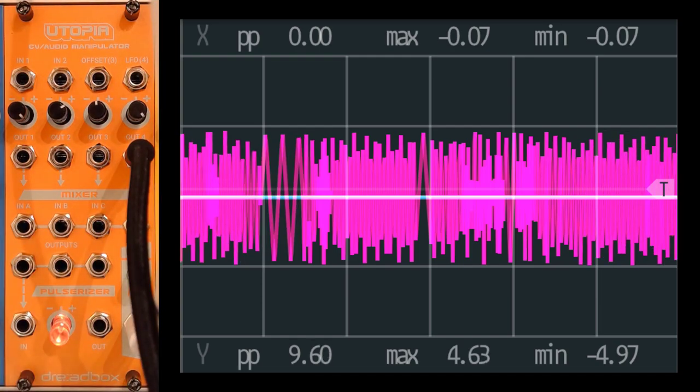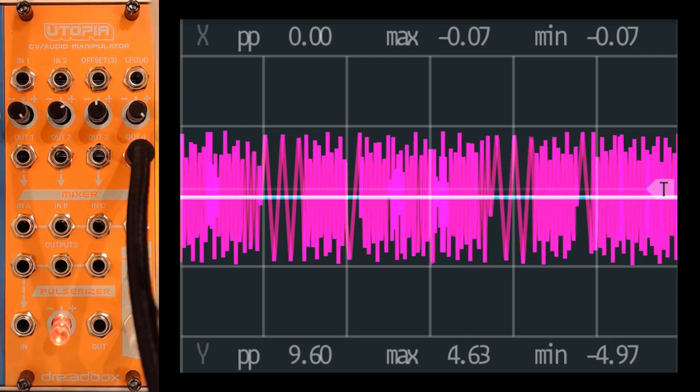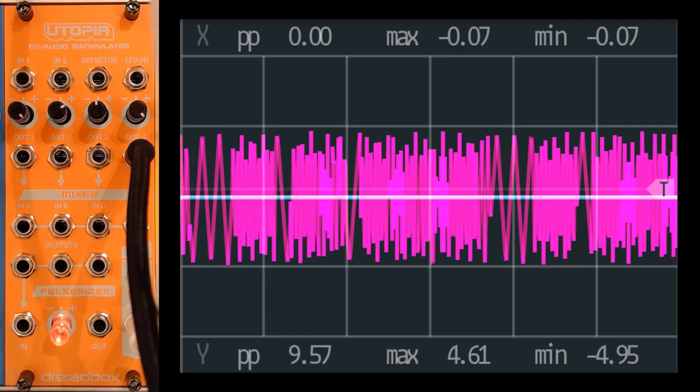Just to mention — this is not calibrated for one volt per octave, so you can't use it as a VCO unfortunately. The proof is in the pudding: let me connect this to Hermit. As you can hear, that's not really musical. So I'm going to grab some modules and create a proper musical patch to see what we can do with Utopia.